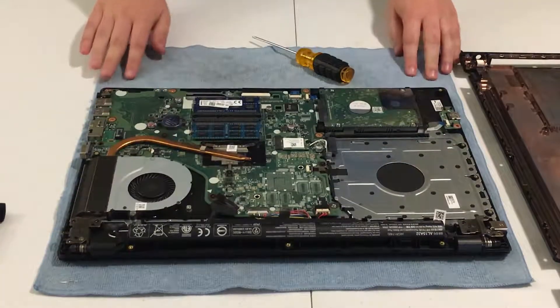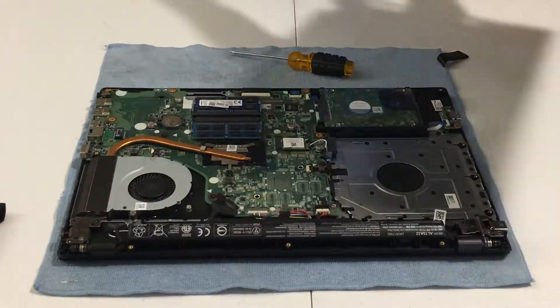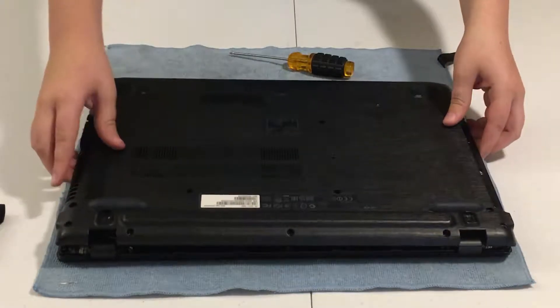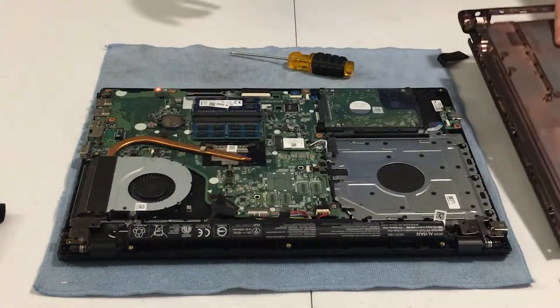This is the computer I used to record Minecraft, upload videos to YouTube, and edit on. Right now it runs Ubuntu, that cool Linux distribution. I'm going to set the hard drive back aside.